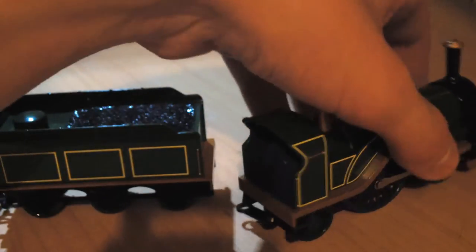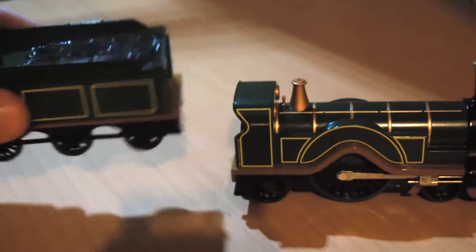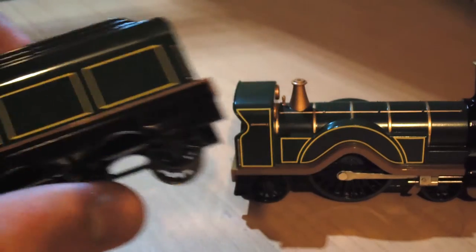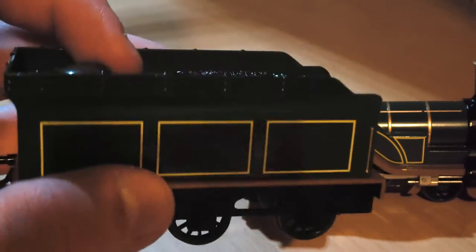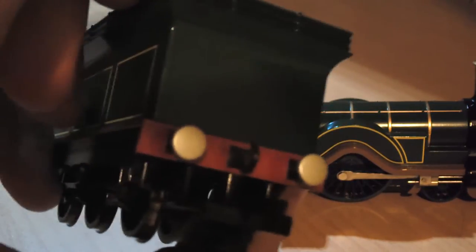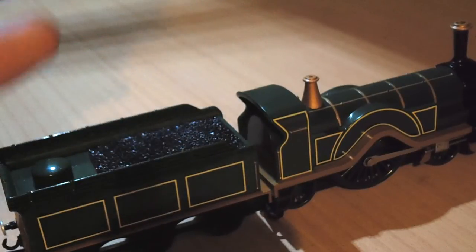Emily does come with a tender included in the price, and as you can see the tender fits Bachmann Emily in a perfect scale and style. The tender, just like the rest of Bachmann Emily, has fully spoked wheels, the olive green colour, and very high quality coal which looks very realistic. However, the buffers again have the same silver colour, not the bronze colour.